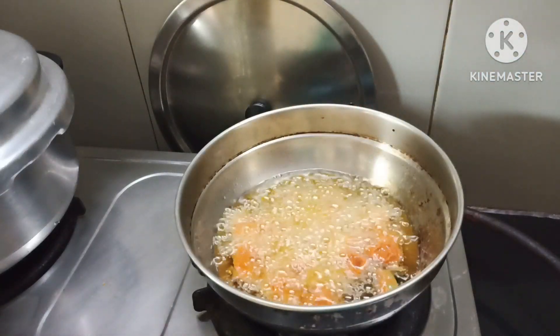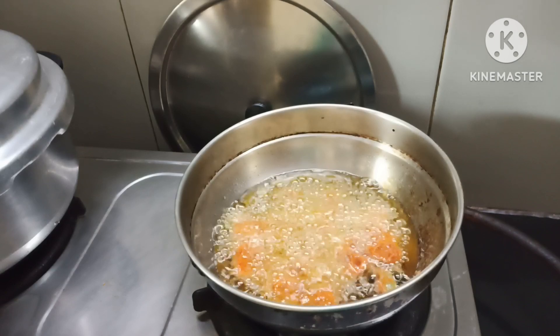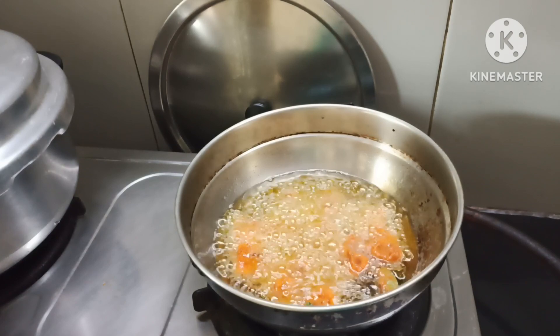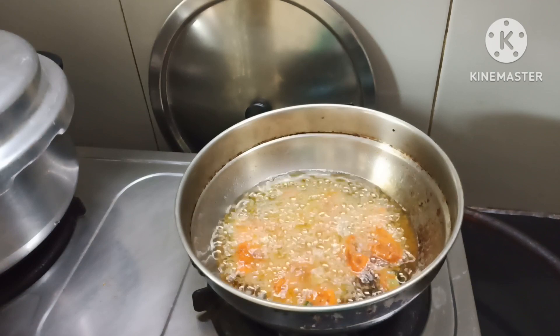Here we'll put chicken in the same way. Just like this — put the heat on. Take the chicken and put it in place. Now we put it in place for 20 to 30 seconds.